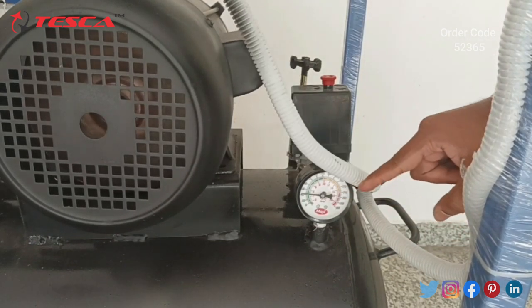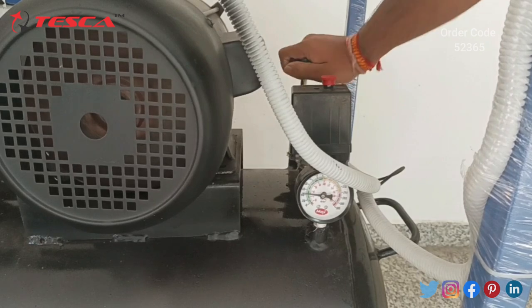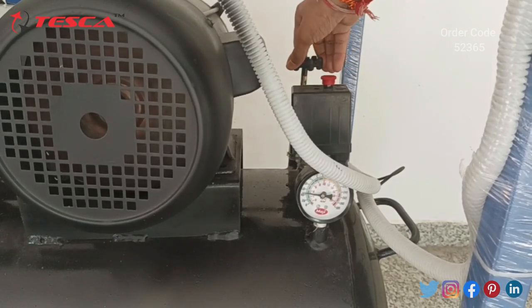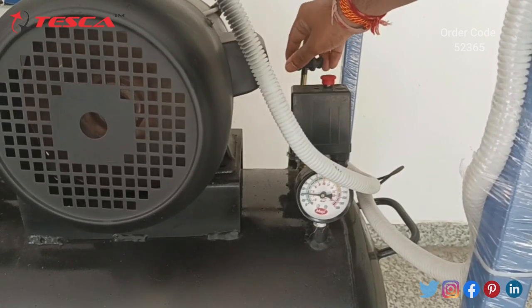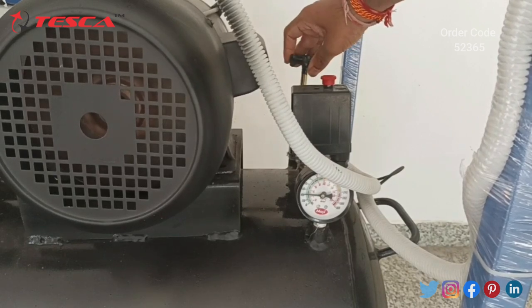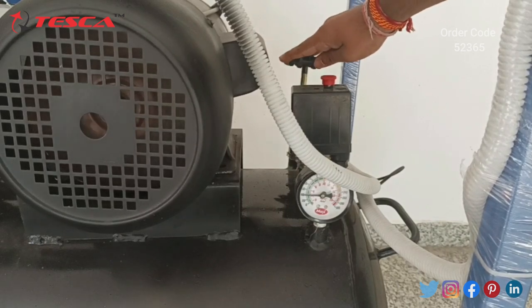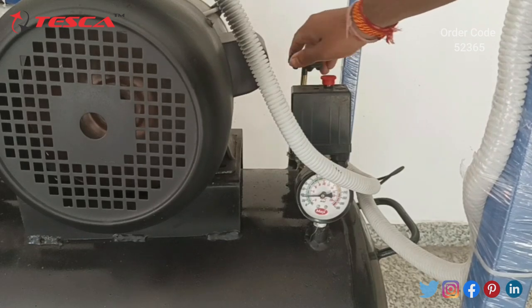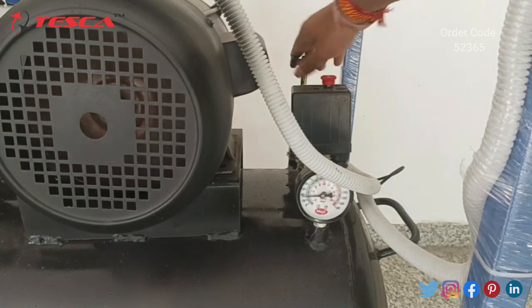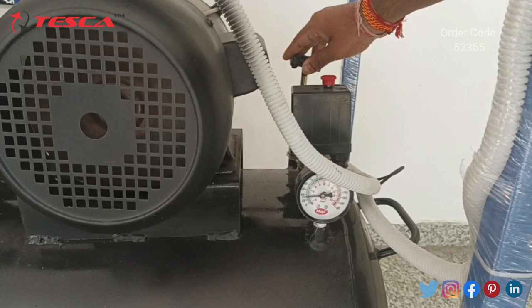The pressure gauge has reached 2.5 kg per centimeter square. Now we will open the valve and set the pressure to 2 kg per centimeter square so that it is stable. As we can see, the needle of the pressure gauge is moving down towards 2 kg per centimeter square. Now the pressure has reached 2, so we will close the valve to keep it stable at 2.